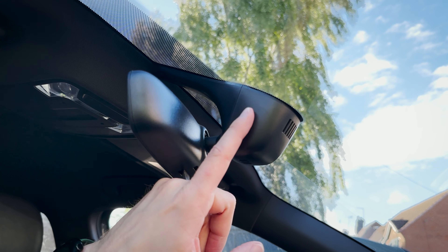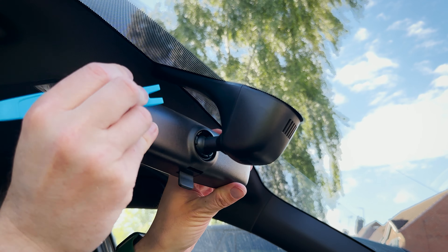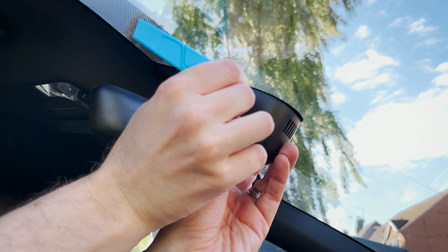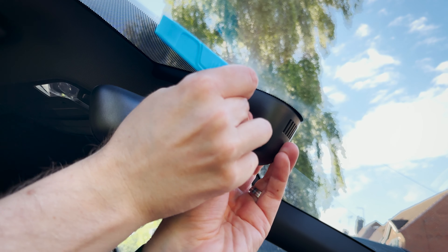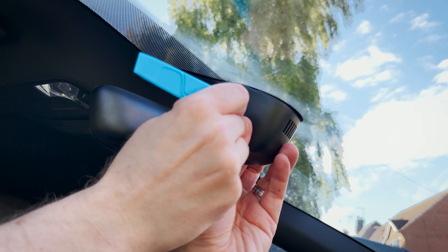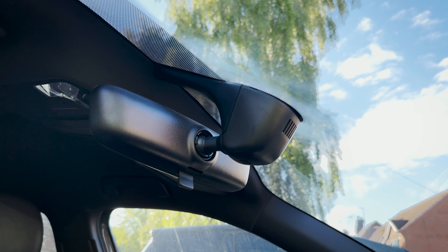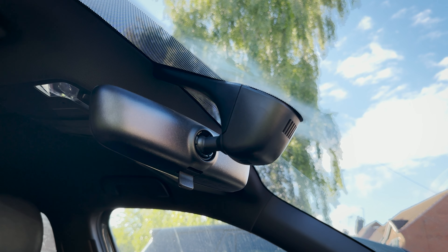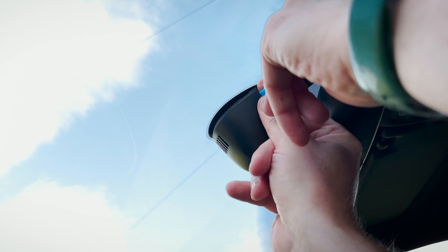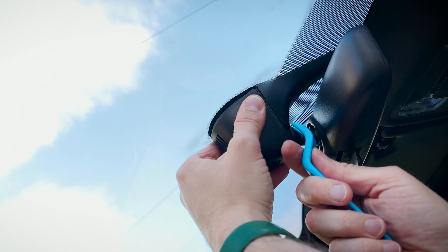The first thing we need to do is remove the plastic trim, since that's what we're replacing. I'm going to fit the pry tool in here — and yes, that actually worked. I'll jump to the other side and do exactly the same thing. It's coming off now.